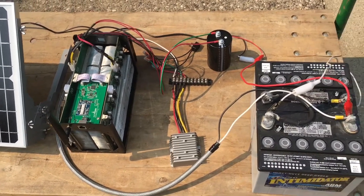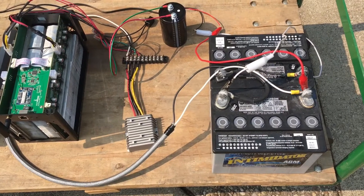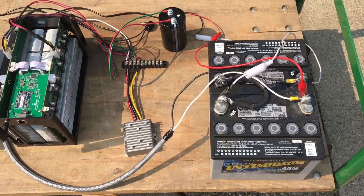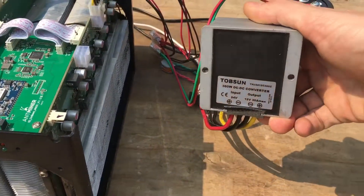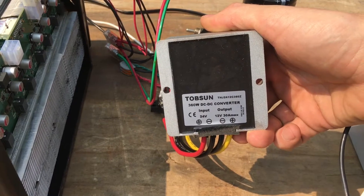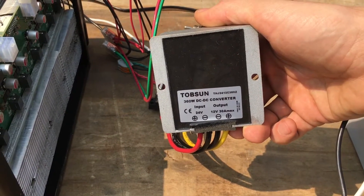In this case I have two 12-volt batteries set up in a 24-volt bank, and from that 24-volt bank I'm going into a converter that's a DC-to-DC 24-to-12, 30-amp — that's quite a bit, it's 360 watts.